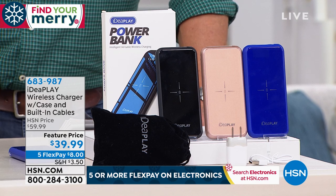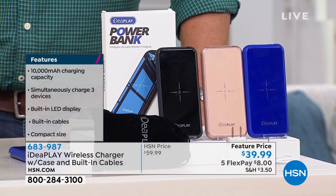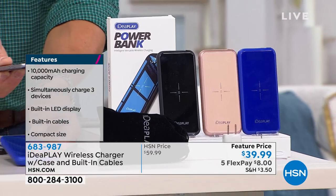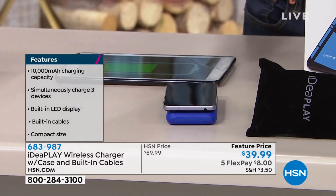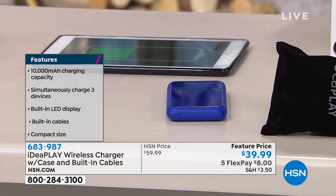It has a huge capacity of 10,000 milliamps — the largest we carry. It even has the Qi wireless charger, so all you do is take your phone and lay it on top. Most of the new phones have the Qi charger built in, so you just lay the phone right on there and it'll start charging.